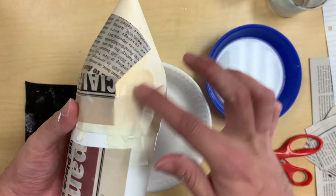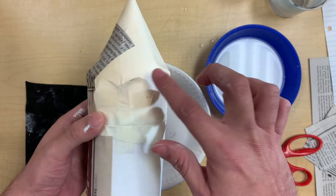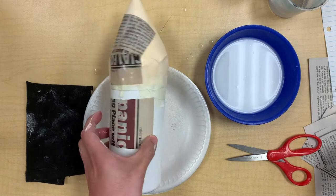What you're going to do next is put another piece of paper over it, and it's going to cover that little imperfection or fold. Don't worry about the tape sticking out or any other marks, because that's all going to go away with the paper mache covering over it.